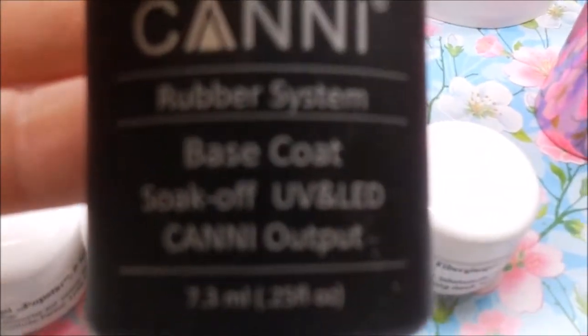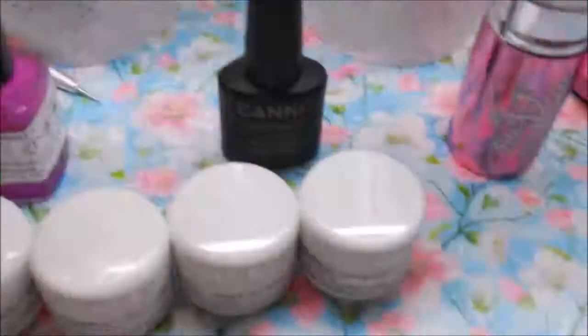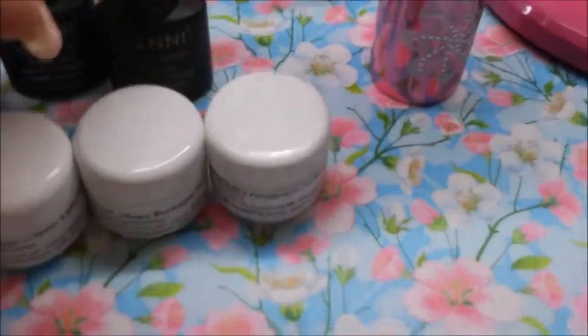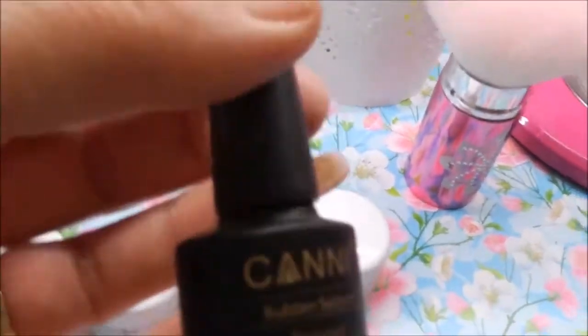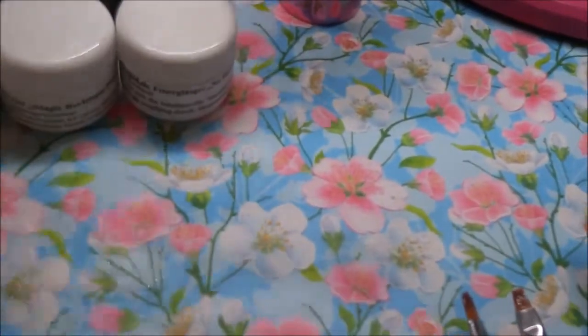Den Base Coat im Rubber System habe ich auch als Top Coat – ebenfalls Rubber System, auf Kautschuk-Basis und Soak-Off. Die Nägel glänzen wunderbar, wenn man sie damit versiegelt. Das ist in einem Pinselfläschchen – ich finde es richtig, richtig toll.